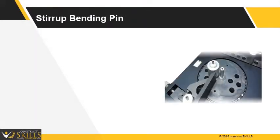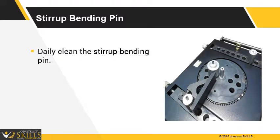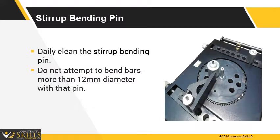Daily check and clean the stirrup bending pin. To ensure long life of the stirrup bending pin, do not attempt to bend bars more than 12 mm diameter. To avoid the pin from sticking in the hole, remove the pin after every day's work. Replace the stirrup bending pin as and when required.